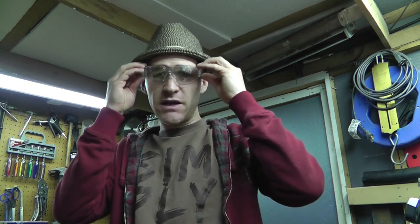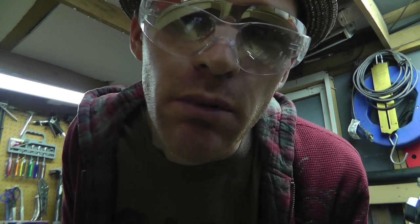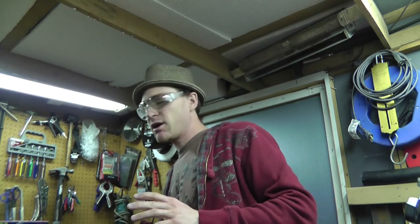Oh, sometimes two pairs of safety glasses are better than one, but not always. So what's up everybody, Russ with RWG Research here. So I'm working on this Honda PA52 Hobbit moped.